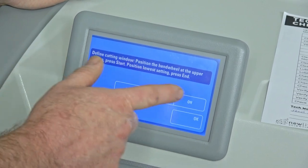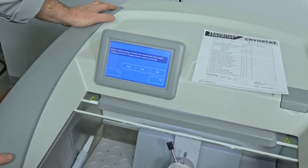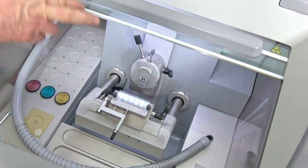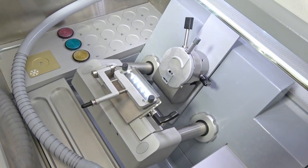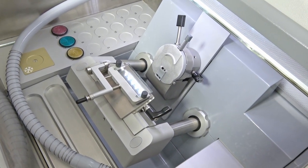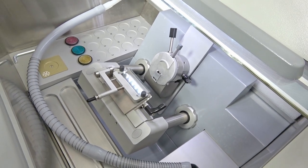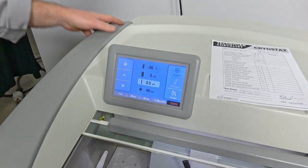If you want to use the vacuum tome, this is the window setting. It's very easy — you just set where you want to start your cut and hit start, then go to where you want to end the cut and hit end, then press okay. That sets your window for your cutting, so it's very easy to set up and run.